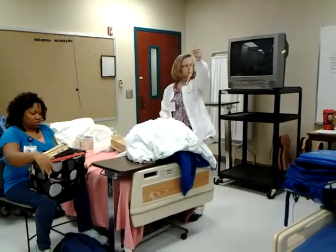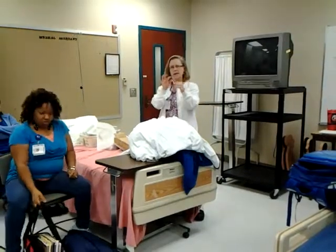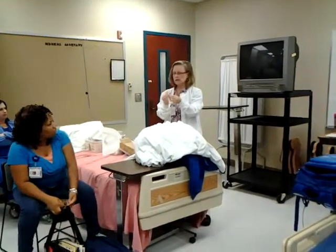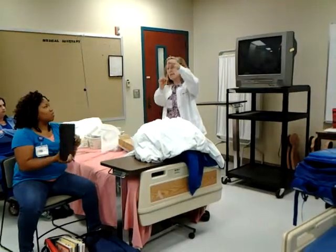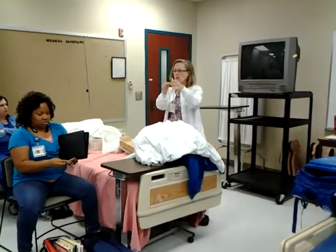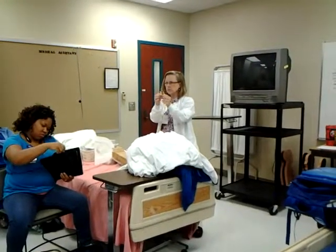This is a typical catheter you'll see in your kit — this one is a 16 French. A pediatric one might be an 8 French, just to give you a sense of sizes. This is a 16, and it looks like one lumen, but within this casing there are actually two lumens — two tubes that go all the way to the end. One of them hooks up to the drainage bag to collect the urine.